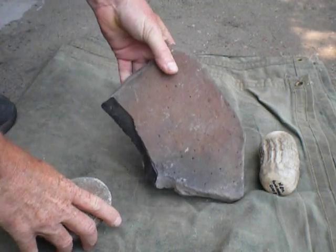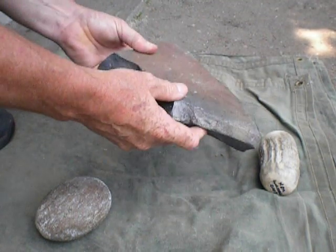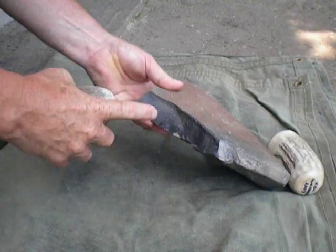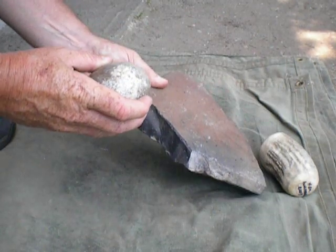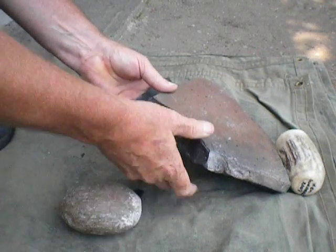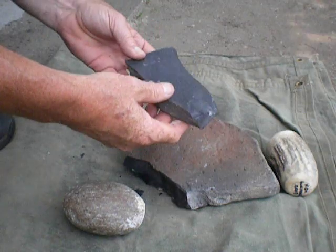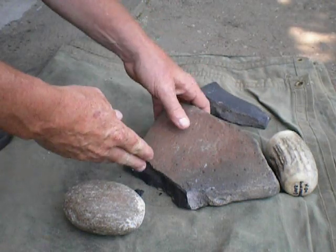Let me use this big chunk of basalt right here. It's pretty thick. It definitely needs to be spalled down and I'll use this trusty old hammerstone. You can strike right here on the edge and just drive one in to get started. Now there's your first spall, and that's a pretty good one because you could do something with that — make a knife blade, whatever. It's got a razor sharp edge on it.